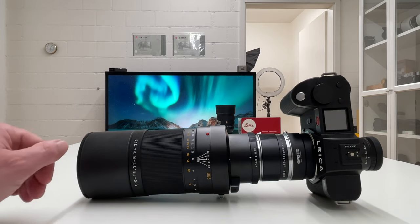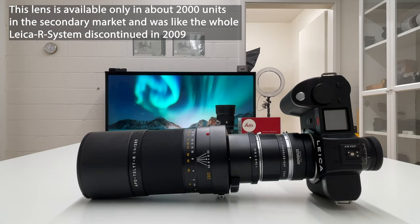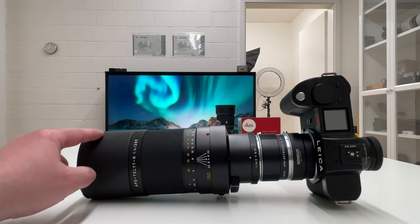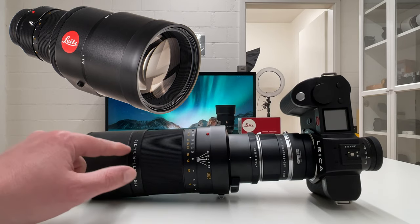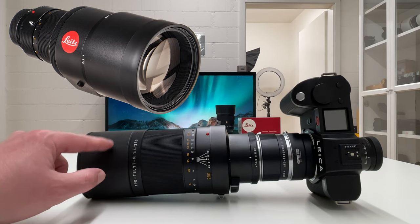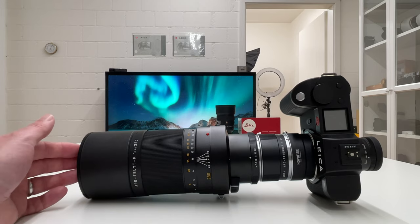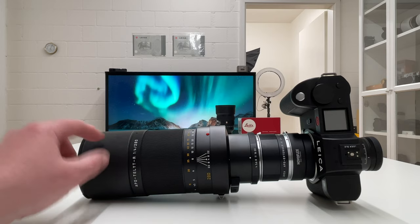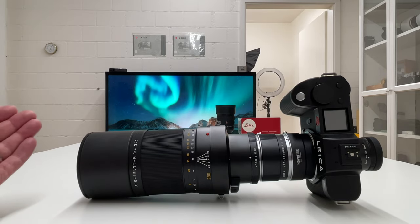This is a very special lens, probably worthwhile a separate review. The APO Telyt-R f/4 280mm was manufactured and sold by Leica only around 2,000 times, making it very rare with a significant price on the secondary market. It has a sibling with f/2.8 maximum aperture — double the volume and weight — but interestingly that f/2.8 version is not as expensive. The reason this f/4 lens is so rare and expensive is that many in the community consider it the sharpest Leica lens ever produced.